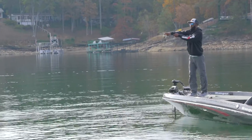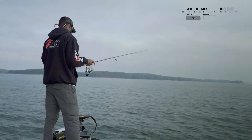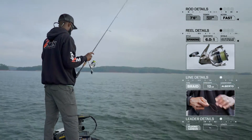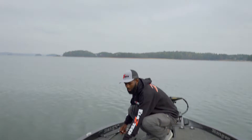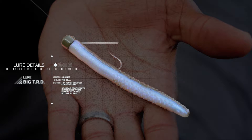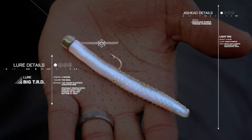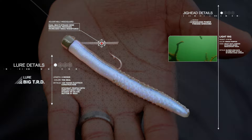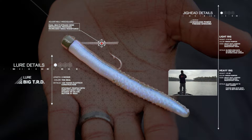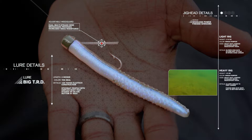Brian prefers a power finesse setup on clearwater fisheries in the fall. He uses a seven-foot six-inch spinning rod with a six-to-one spinning reel, 12-pound braid, and a seven-foot 10-pound fluorocarbon leader. His light setup consists of a four-inch Big TRD in the Deal color, which mimics dying shad extremely well, with a one-tenth ounce weedless power finesse Shroom jig head. This results in a slow sink rate, keeping the bait in the strike zone longer — perfect for fish schooling near the surface or suspended above structure. His heavy setup uses the same TRD rigged on a one-fifth ounce weedless power finesse Shroom, allowing long casts and a faster sink rate to reach fish on deep structure quickly.